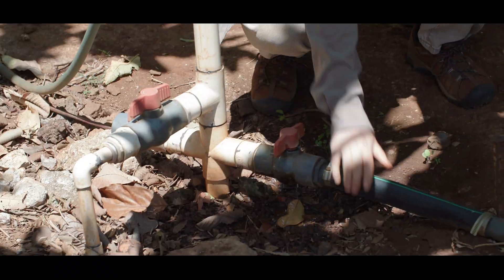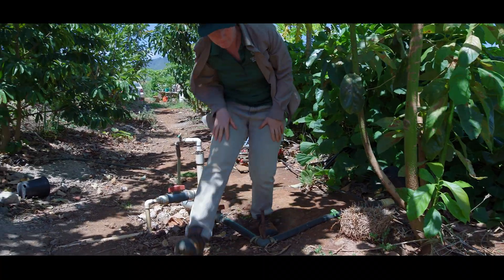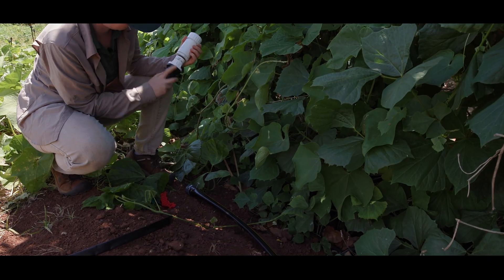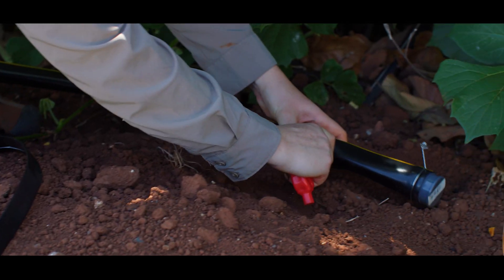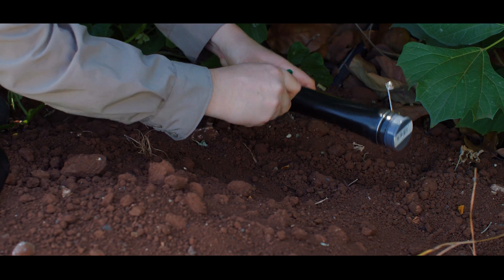For each field or irrigation block, include a shutoff valve from the irrigation line. Install a secondary filter if needed — this is recommended for water with high sediment loads. Install a pressure regulator not to exceed the maximum pressure for the drip lines in each field or block. Install the header line for each field or block, and then connect the individual drip lines to it.